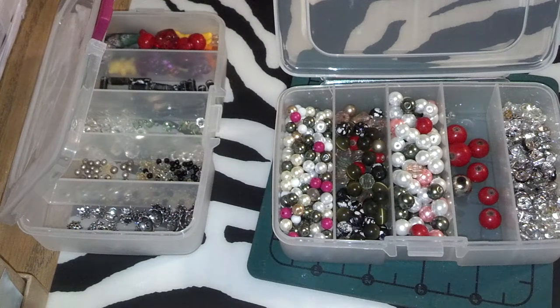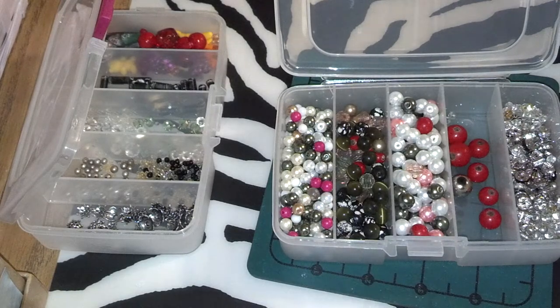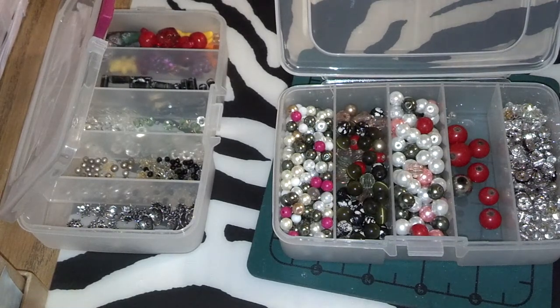Hey guys, this is Katie from Fairytale Crafts, and I am doing a video response to Nurse L'Oreal's February Stick Pin Challenge.